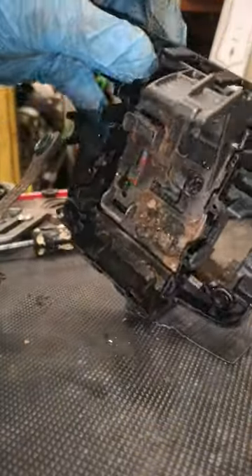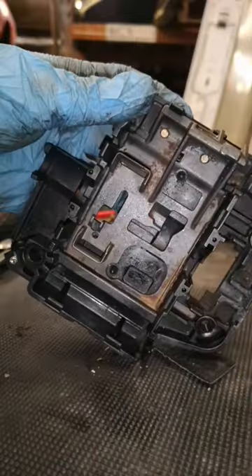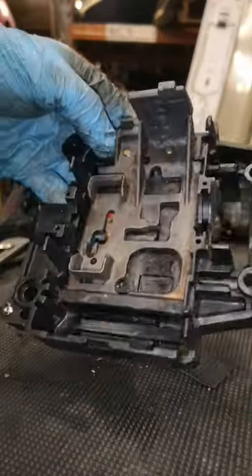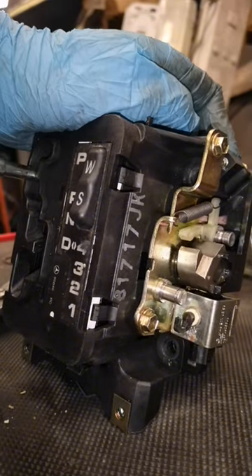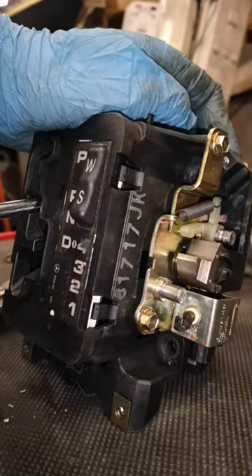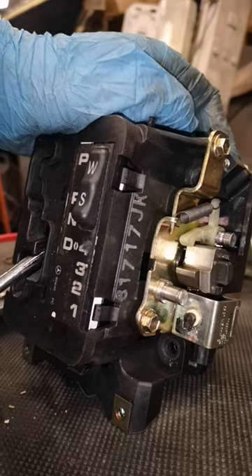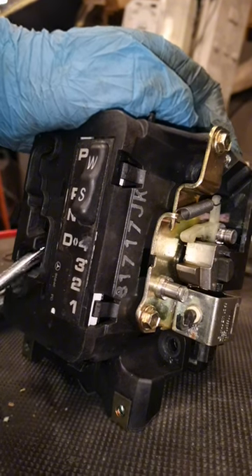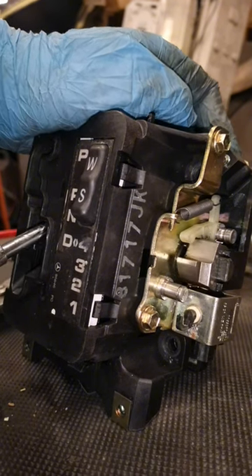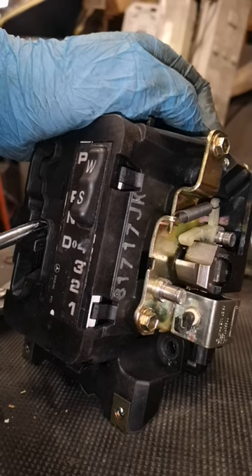Look at that — let's clean that up. That's better. Let's reassemble it and see what's going on. Keep a note of that — see how it goes in. It wasn't doing that previously.